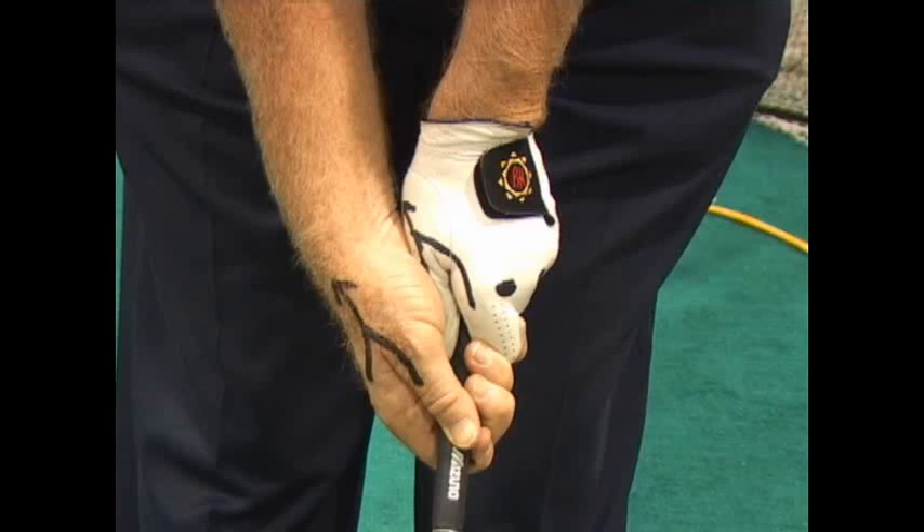They'll slice the ball and then we'll make the grip a little change, a little stronger. And that will help them quite a bit.